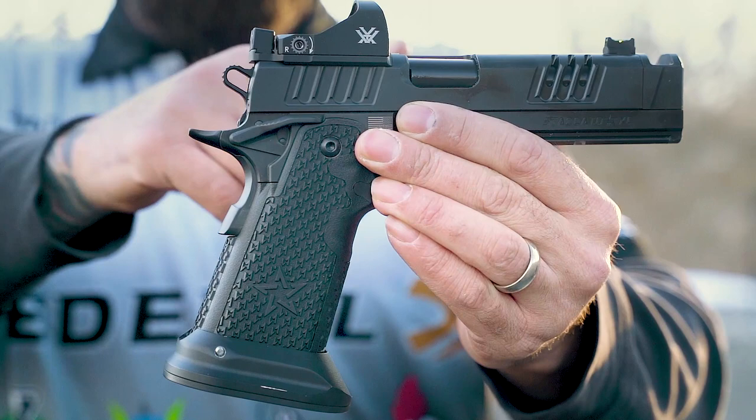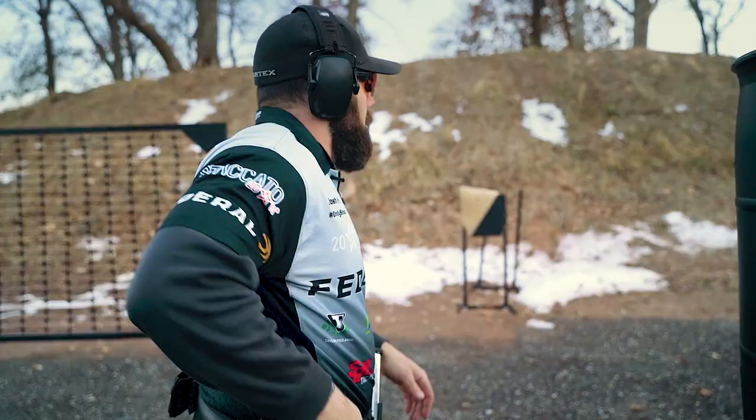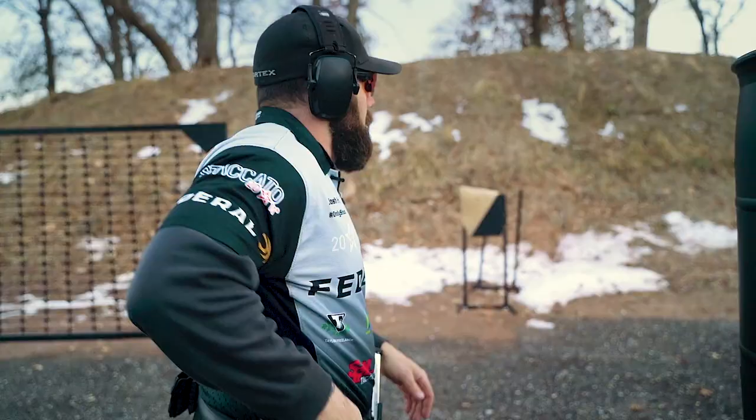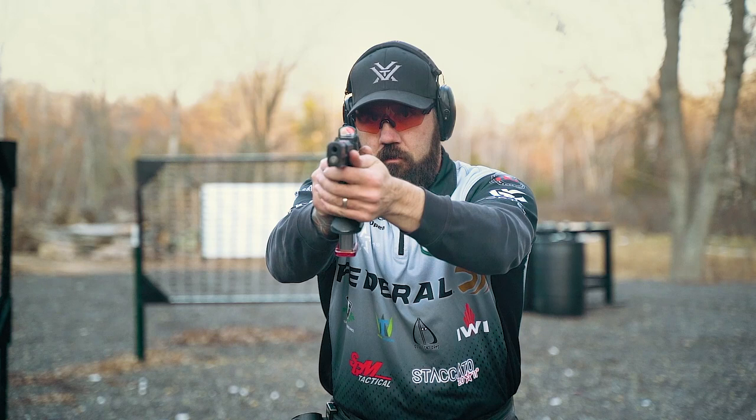It has a big magwell, a red dot sight, and a little compensator, but it's a 2011 pistol — smooth action, shoots soft and flat, great trigger. I put 50,000 to 60,000 rounds through these guns a year. So when Staccato launched the C and the C2, I decided to give them a shot.